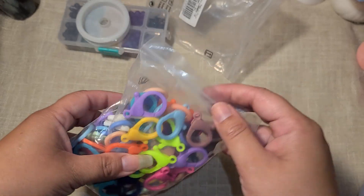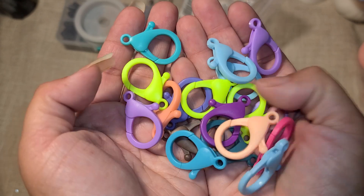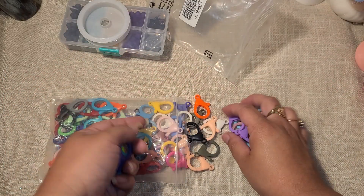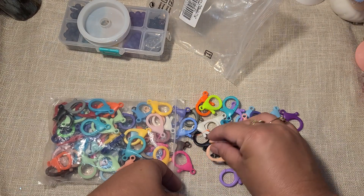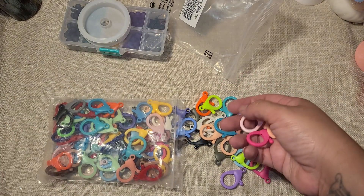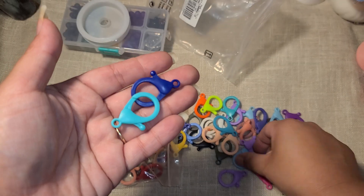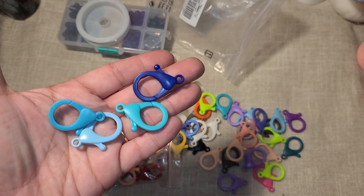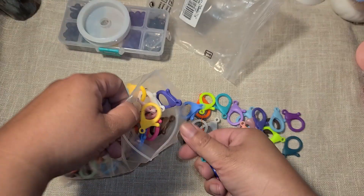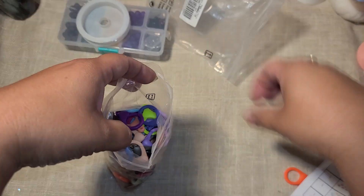The next item is these giant clasps right here. This was $4.52 and you get 100 pieces. There is such a huge variety of colors — purple, blues, greens, pink, brown, dusty colors, white, orange, different shades of pink, peachy, light pink, darker pink, red, black, and multiple shades of blue. I love how big they are so you can make really long and chunky pieces. I thought that was a super good deal — under five dollars for 100 pieces.